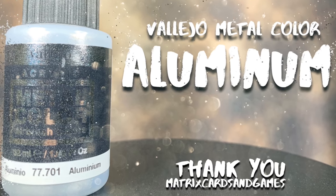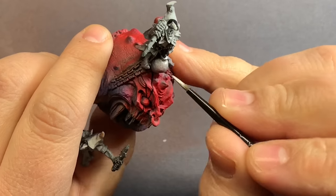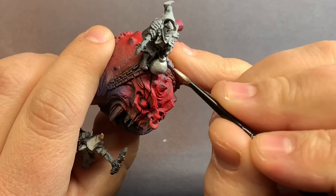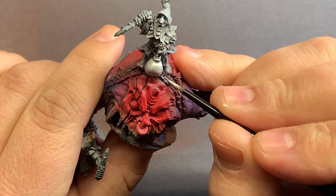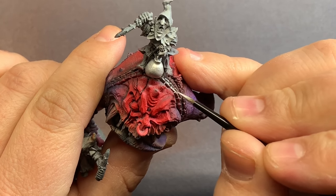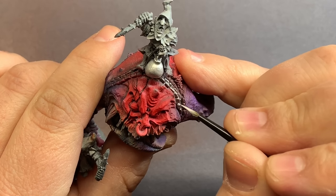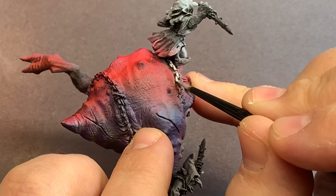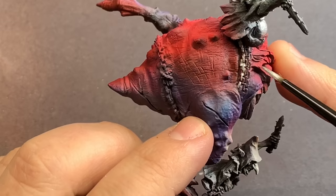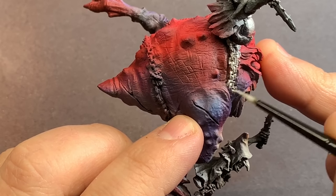Bringing in some Vallejo Metal Color Aluminum, I'm going to start to lay down the base coat for all of the metallics. One reason I decided to use a really bright metallic color is that it's going to stand off of these models a lot more than if I started with something darker. We're going to wash these down a little bit and then come back in with this color to highlight, but overall this metal just stands off of the skin a lot more with this bright metallic.